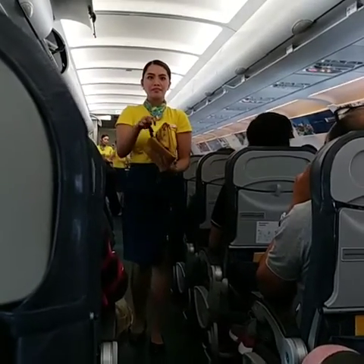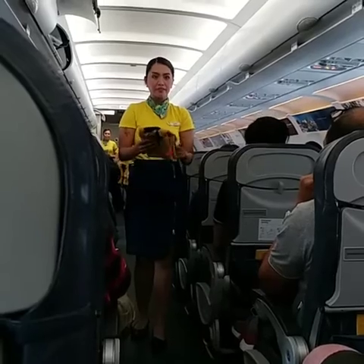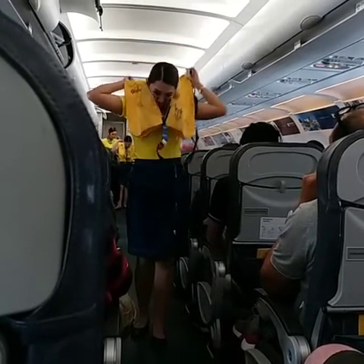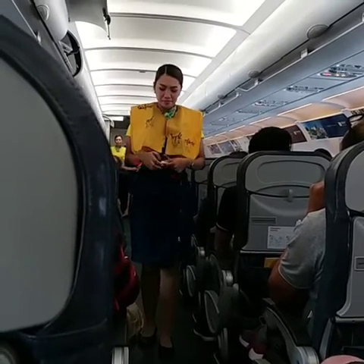In case of water landing, your life vest is found under your seat. Remove sharp objects from your body. To don, slip vest over the head, take strap around the waist, and push end to buckle. Pull strap to tighten.